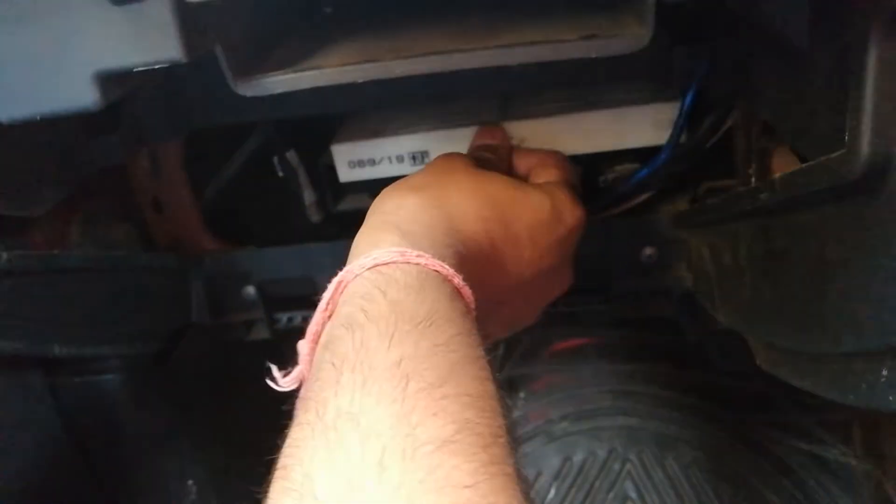Look — it is completely fit. You can see there are locks here, here, and here. And these are the glove box locks.